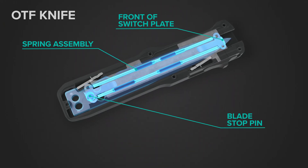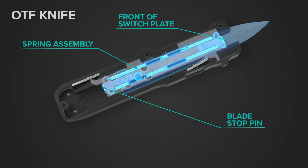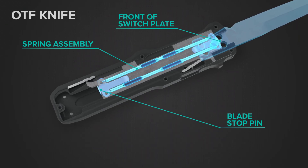When the trigger is pressed forward, the spring expands, creating tension. When the plate opens the rear latch, the spring's stored mechanical energy forces the blade forward and out the front of the handle.